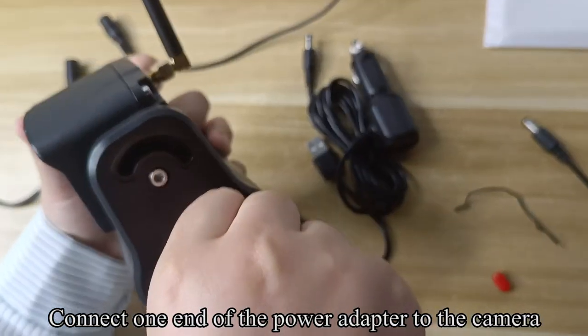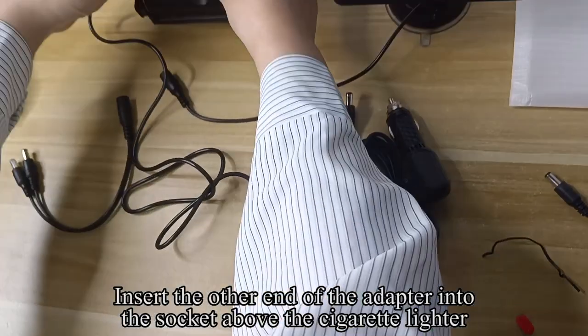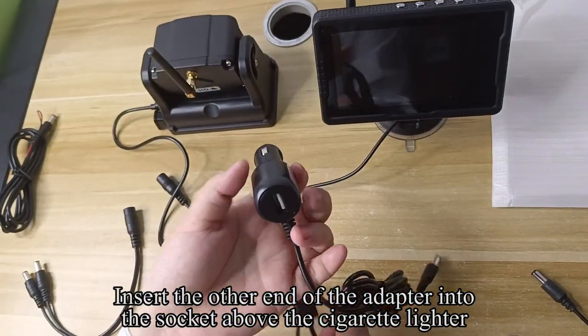Connect one end of the power adapter to the camera. Insert the other end of the adapter into the socket above the cigarette lighter.